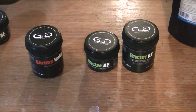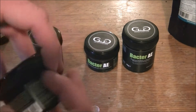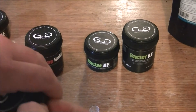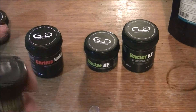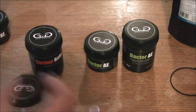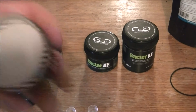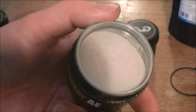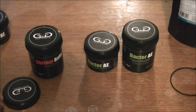The other thing is Bacteria-E. Again it's a powder — it's a white powder. It's a white powder which helps promote growth of the biofilm, which is the shrimp's natural food source.